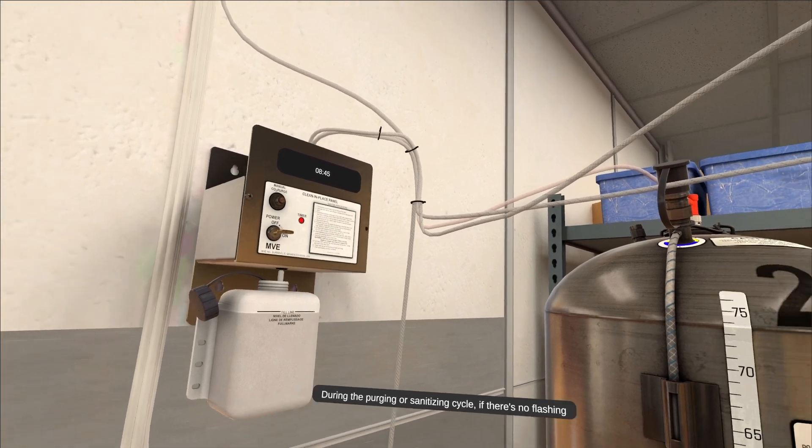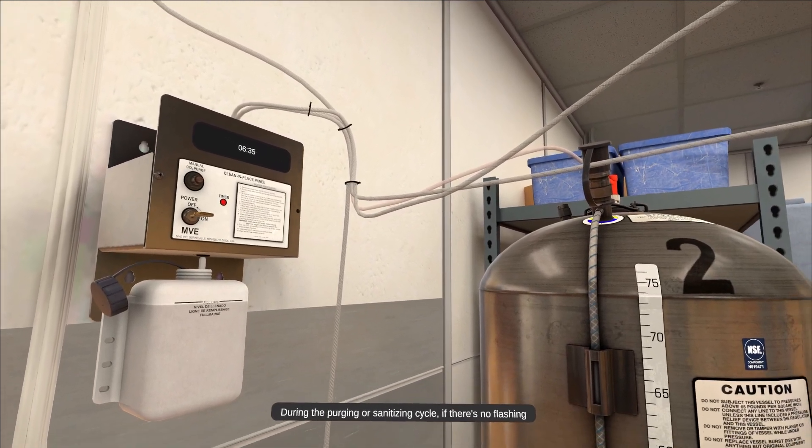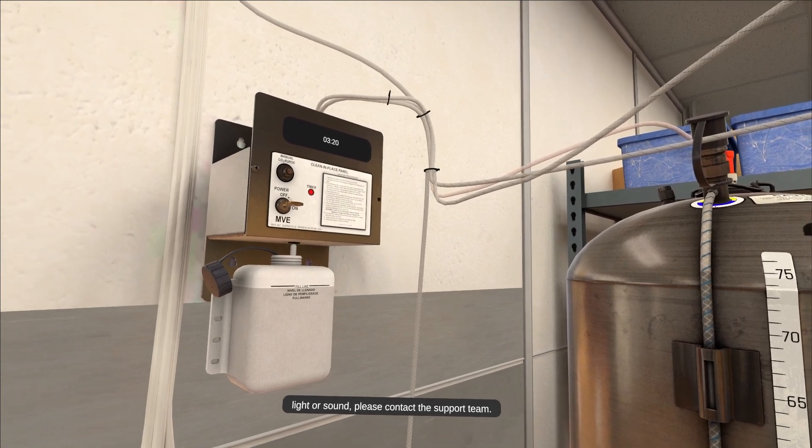During the purging or sanitizing cycle, if there is no flashing light or sound, please contact the support team.